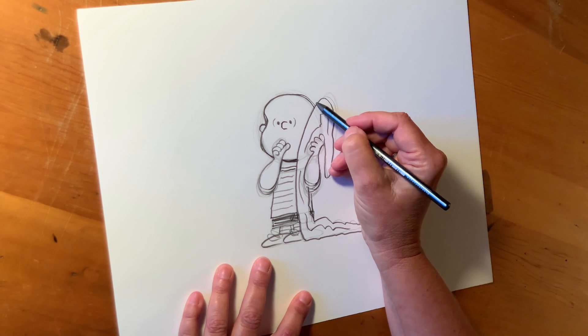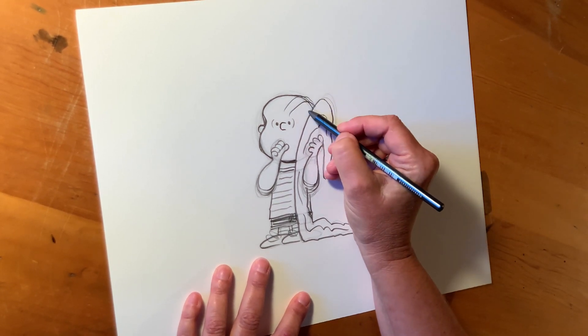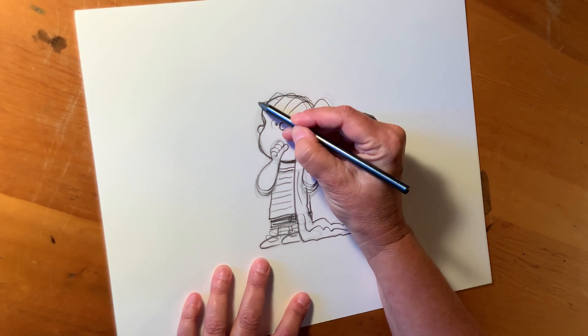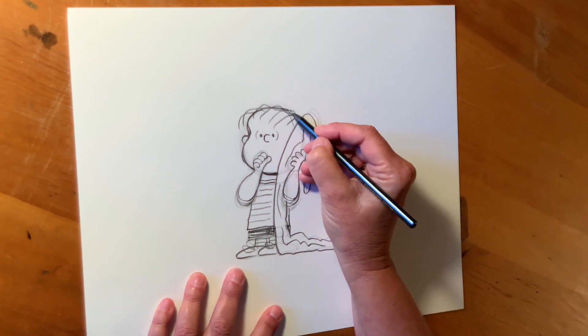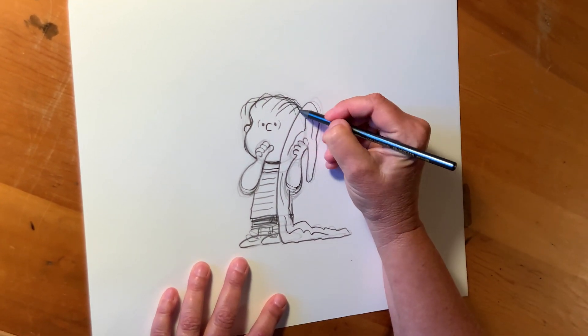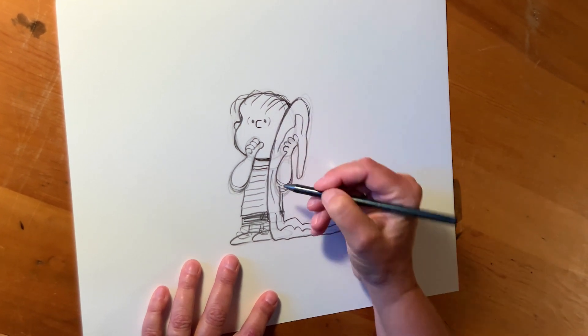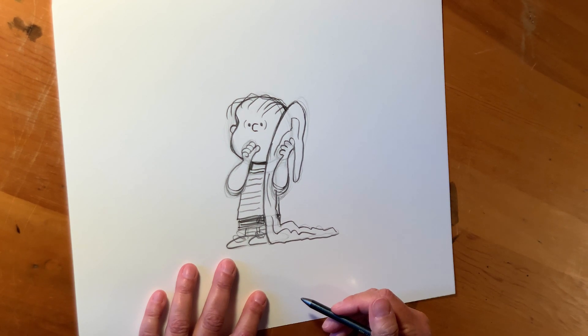Now for his hair. Linus has kind of messy hair, so his hair kind of comes over his head and down. And then he usually has like one, two little stragglers like that. And that's Linus.